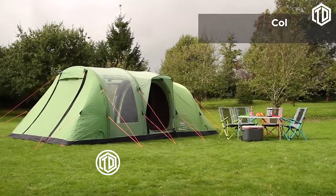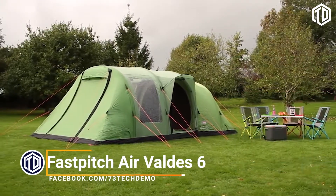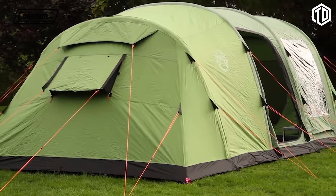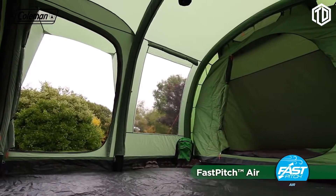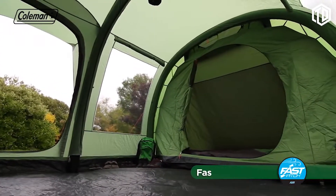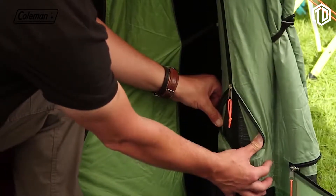Offering ultimate luxury on the campsite, the Coleman Fast Pitch Air Valdez 6 has been designed to make life outdoors as relaxing as possible. The Valdez 6 boasts an extensive range of features to ensure maximum comfort, convenience and protection. Thanks to the Fast Pitch Air technology, this extra-spacious family tent can be effortlessly set up by one person in under 10 minutes. The three-layer air poles with high-pressure valves are extremely robust and durable.